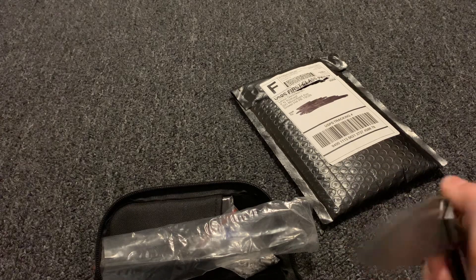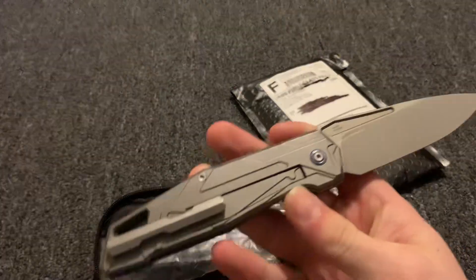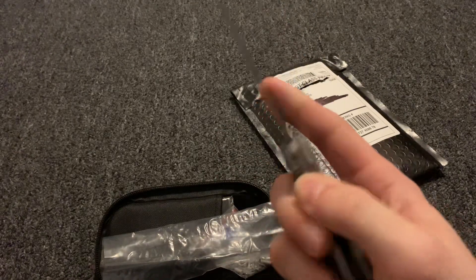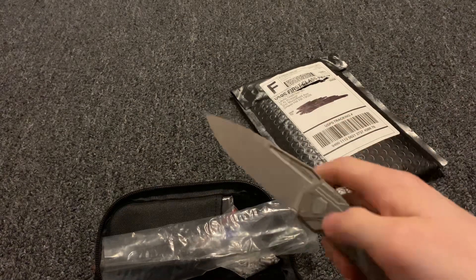This is a TC4 titanium frame with M390 blade steel and a frame lock. This is my first titanium knife, and I'm not quite familiar with how to flip these ones out.